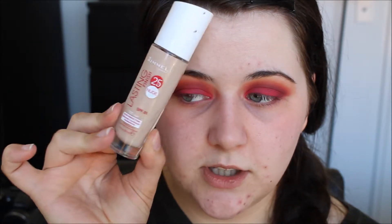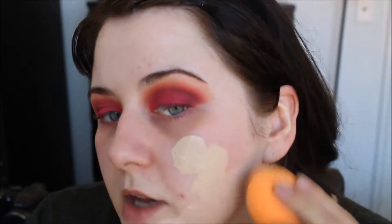For foundation I'm just going to use the Rimmel Lasting Finish 25 Hour Foundation. I'm using the shade 100 Ivory — it's the only one that I have at the moment that matches me. Because I am a lot more tanned than what I normally am, but I'm also still pale.